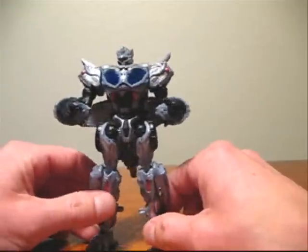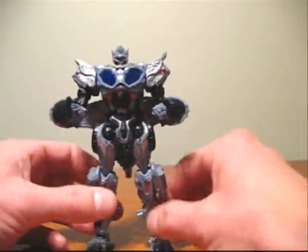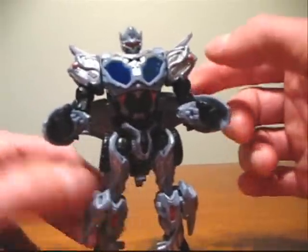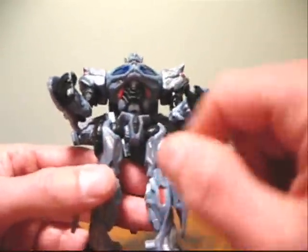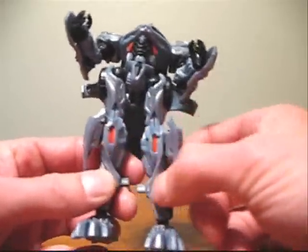The color scheme is exactly the same as it was in alternate mode. The only new color we have in this mode is red. We have some red appearing up here on the shoulders, some red down here in the midsection of the figure, and we have some red on the knees.